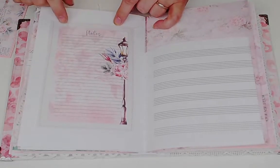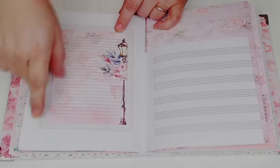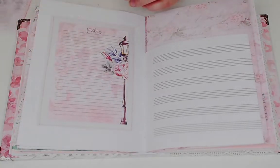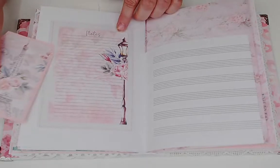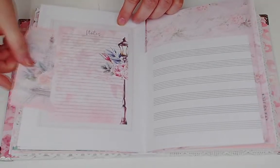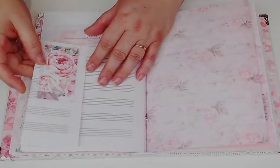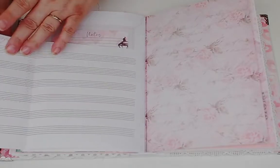Behind this journal card I put a big piece of vellum - it just accentuates the card - and then there's a tag tucked in there. The other side has the staff paper and another one of the ephemera pieces.